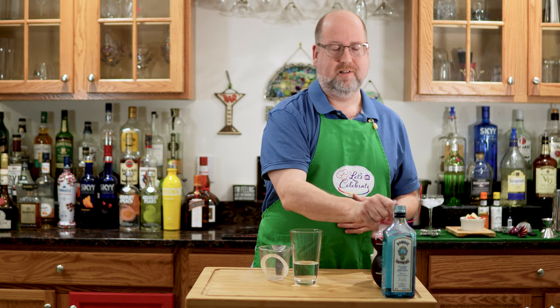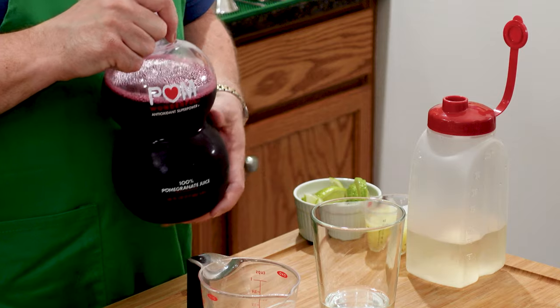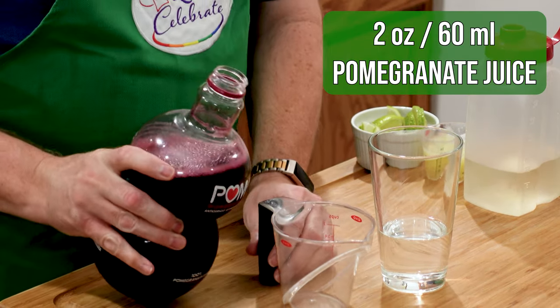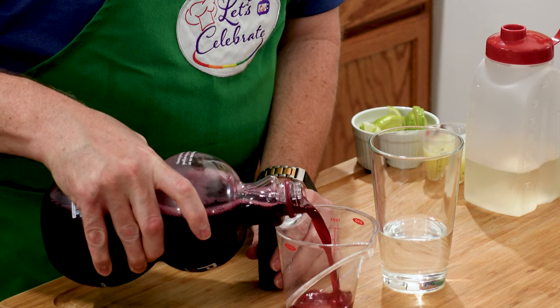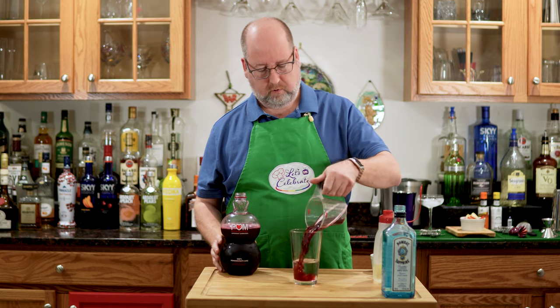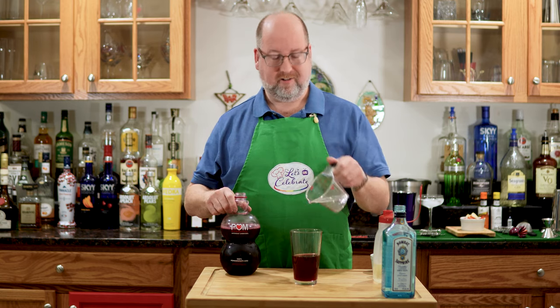Next is pomegranate juice — can't have a pomegranate gimlet without pomegranate. 2 ounces or 60 mils. Right in. Looks fun already.